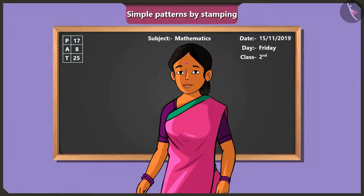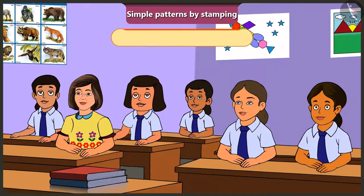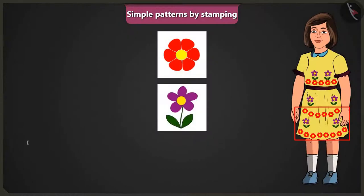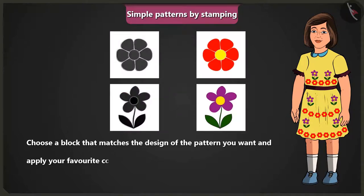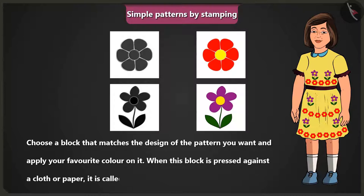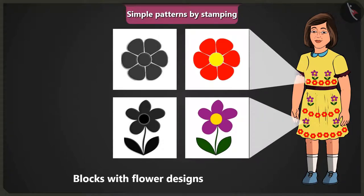The teacher says she will explain. She tells the children that today they will learn how to stamp patterns with the help of blocks and some other objects. A student asks what a stamp is. The teacher explains: choose a block that matches the design of the pattern you want and apply your favourite colour on it. When this block is pressed against a cloth or paper, we call it a stamp. Look at Jimmy's frock — the pattern is made by stamping a coloured block which has the design of a flower on it.